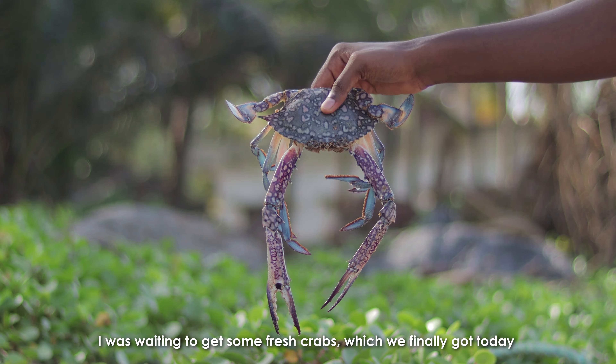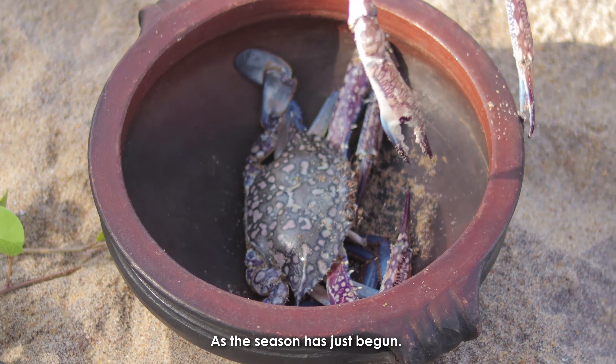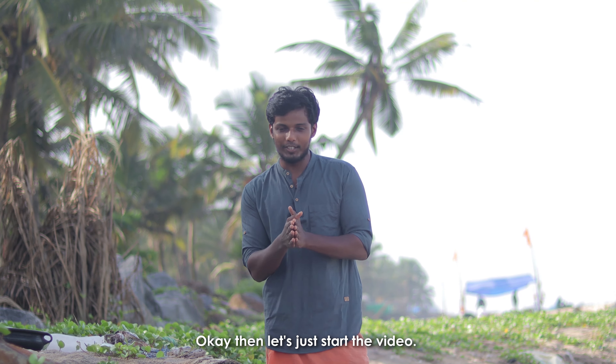I'm happy to make it fresh edi. Okay, let's make it fresh edi. Leave us a day.